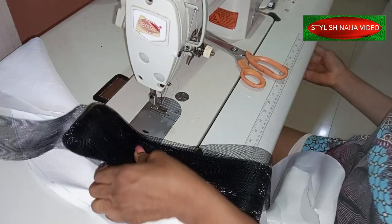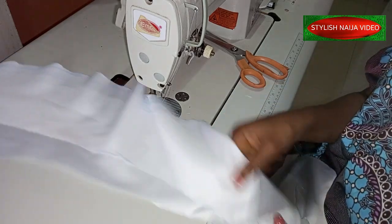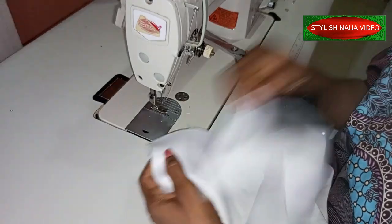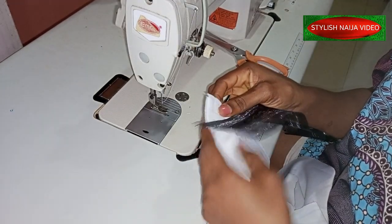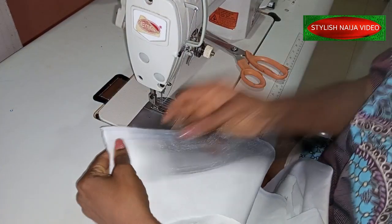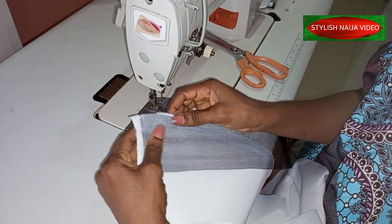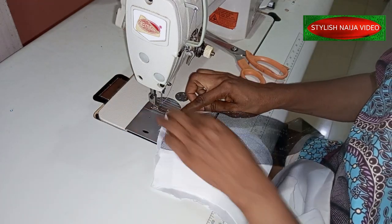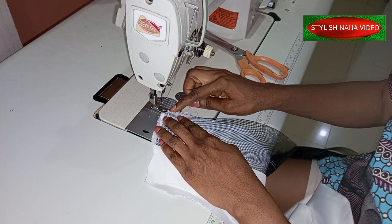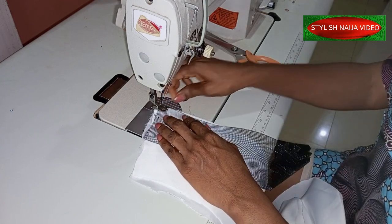We're going to start stitching now. I have my flounce here, so I'm going to take the lining and the fabric and place them together like this. I'll make sure they are the same, and then I'll take my crinoline and place it here as well. I'm going to sew it around, but I'm not going to pull as I sew — I'll just sew it easily and gently.